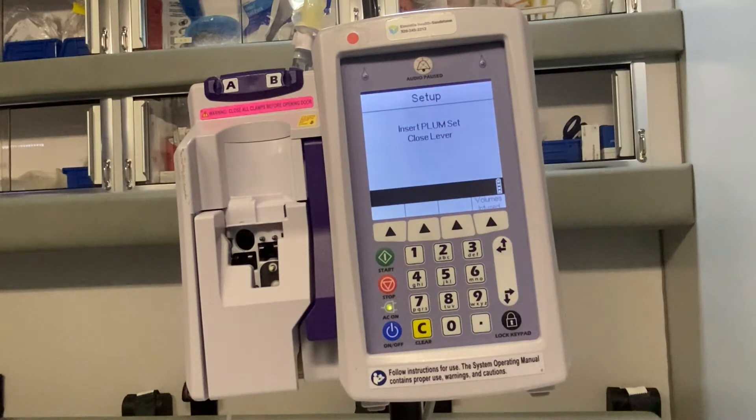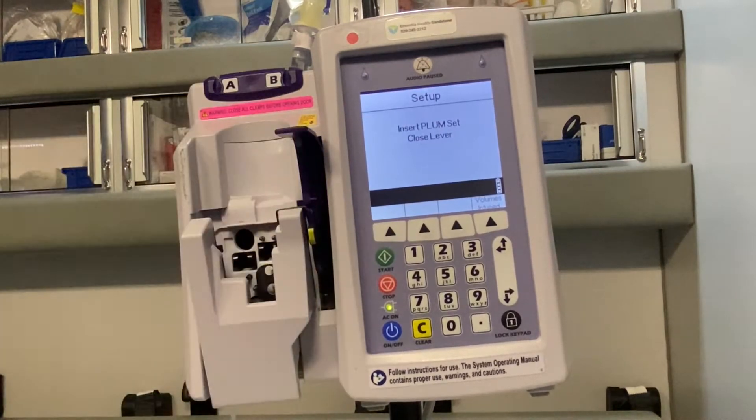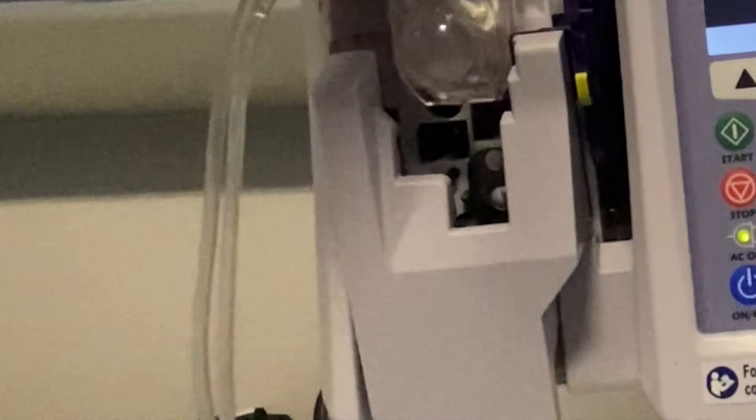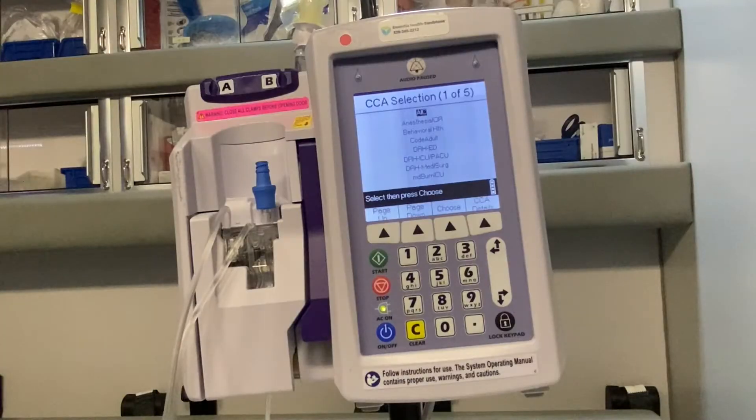Then we're going to put the cassette into our pump. We open the door with the lever, and this little white piece here needs to go into that hole there. So we line it up just right, pop the cassette in, close the door, shut the latch, and then it goes through a little self check.